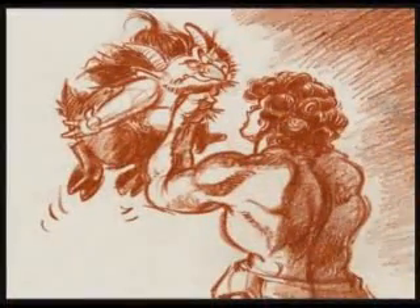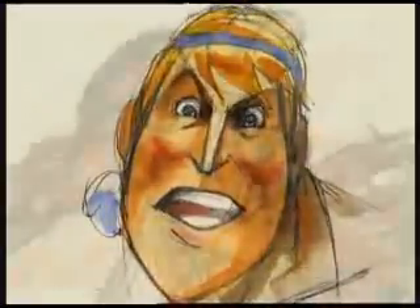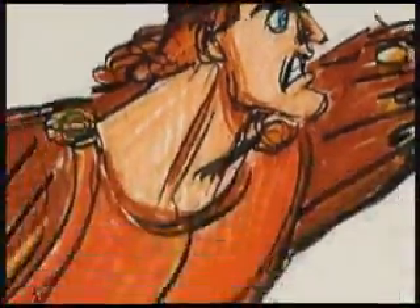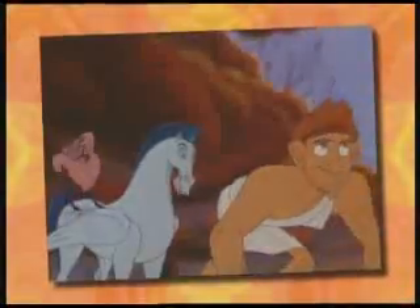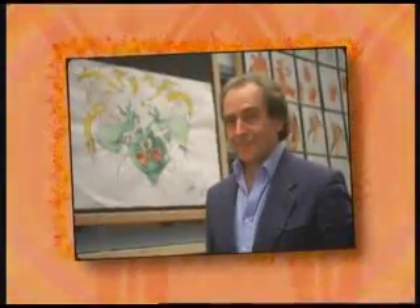Before you start making an animated movie, you have to decide what it's going to look like. The Disney artists started by creating hundreds of pieces of concept art, all to help the movie makers decide just how to portray Hercules and his world. The Disney artists decided they wanted to make their Hercules fun and cartoony. They even invited a world-famous British cartoonist named Gerald Scarfe to help design the movie. Let's look at some of the ideas he came up with.